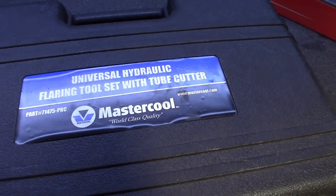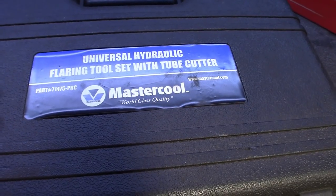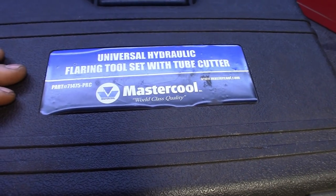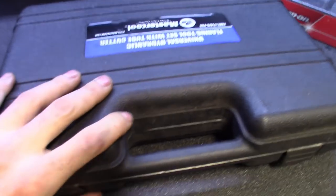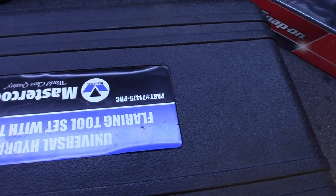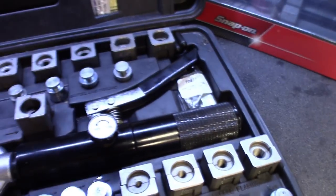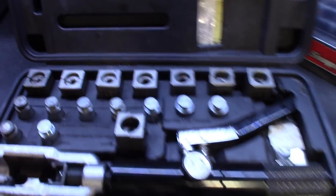This one's made by Master Cool. There are a couple other companies — Eastwood makes a decent one, Fairmount makes one — but I like this one more or less for when it's on the car. Those other ones are more or less for use in a vice. I like how universal this one is. That's the heavy case. The part number — you guys are seeing that upside down — is 71475-PRC.